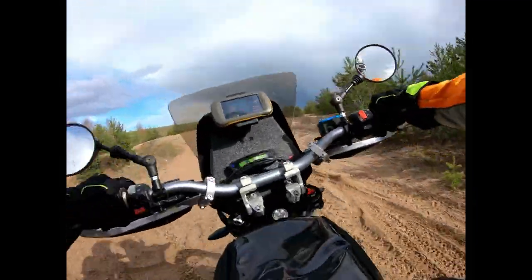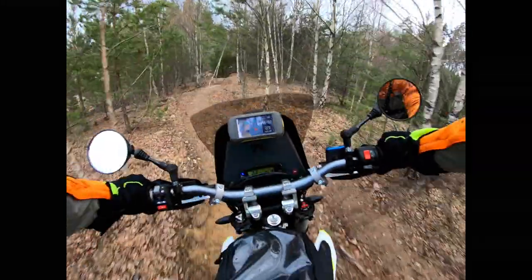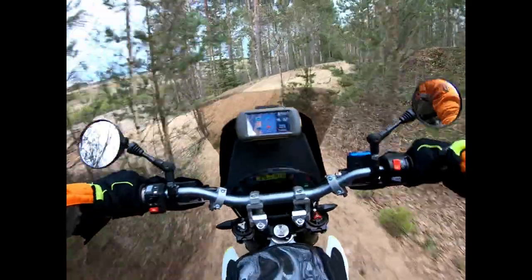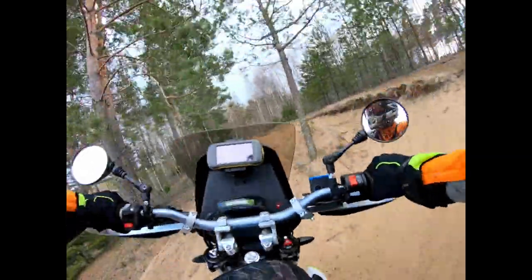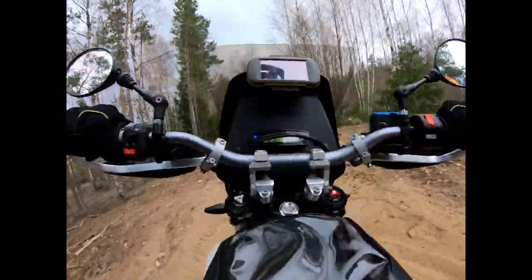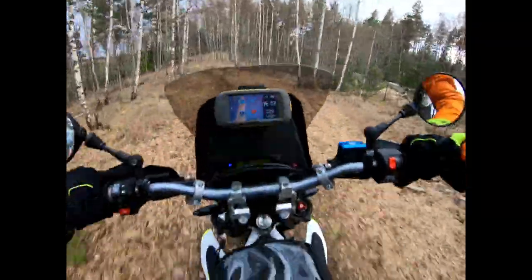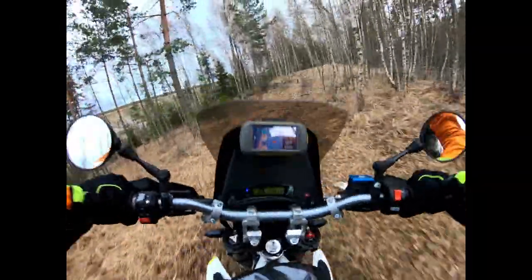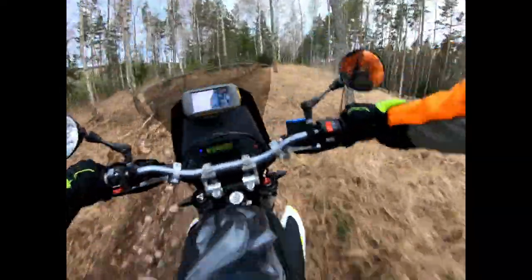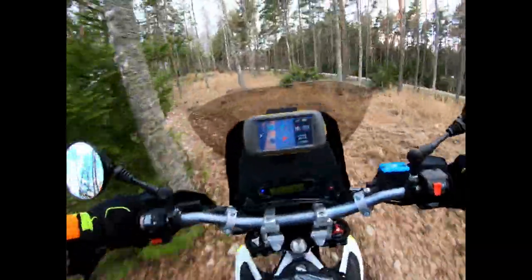Wow, this is a brick! Trees on the way. Second gear is always better, or third if you're on a real enduro bike. I mean, hell, it works. It's not perfect, but it works.